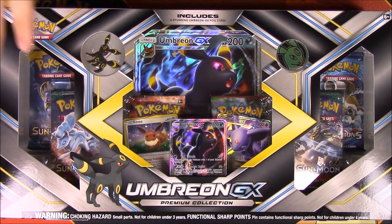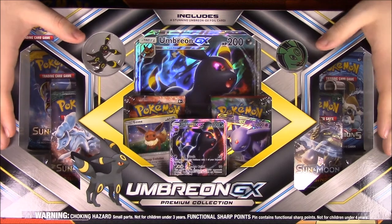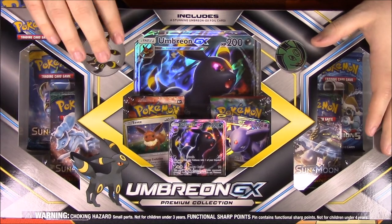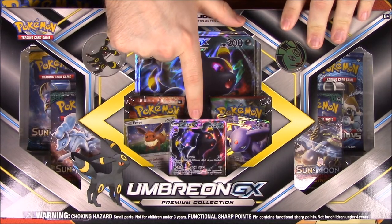What is up, guys? Awesome Nerd Show here. Today we're unboxing this Umbreon GX Premium Collection Box — another new box by Pokemon. This is opposite of the Espeon one we already opened, and this one features an Umbreon GX card.